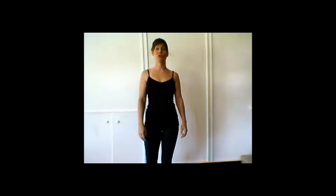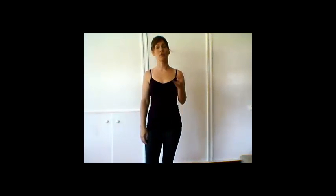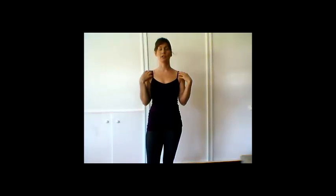Hey guys, it's Brooke Thomas talking to you again on Breaking Muscle about the stuff that we do in our day-to-day life that sets us up for shoulder injuries — in particular, all the screen shenanigans, the typing and the texting.